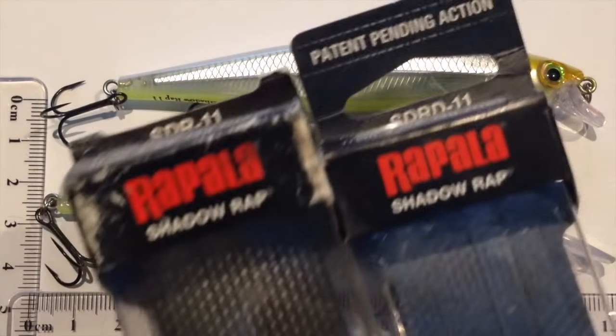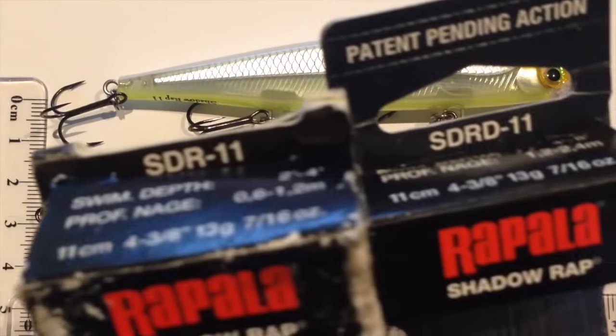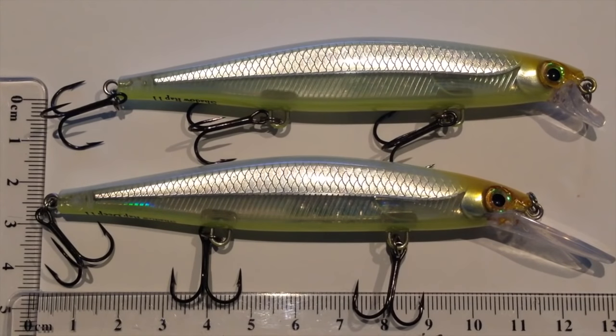Check it out. Here's the packets that they come in. They look a lot better than these when you first get them, but these ones have come all the way from America. That's what you'll be looking for in the shops. I'm not sure if they've hit the shelves yet — I haven't seen them in Australia, but they are coming.